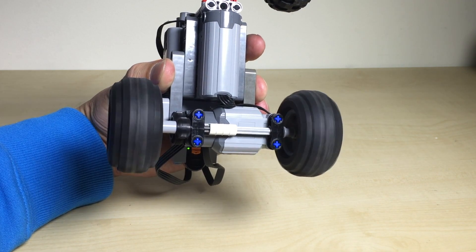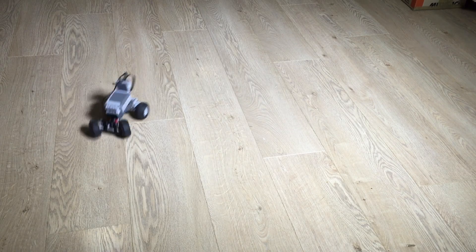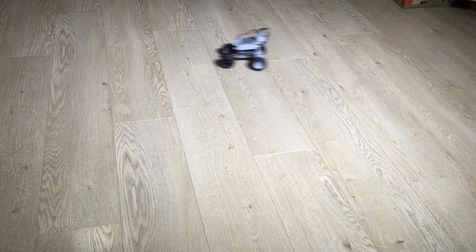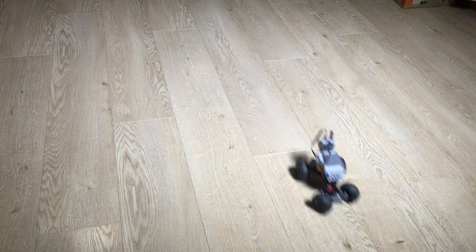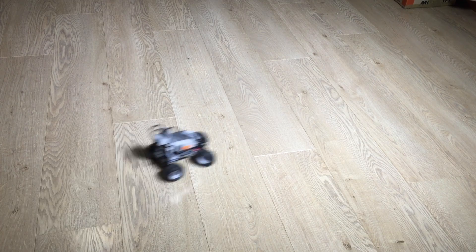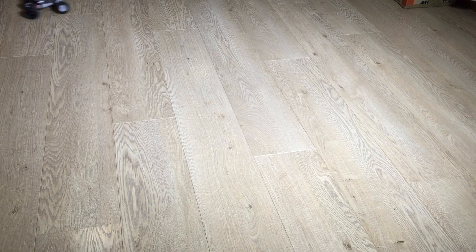So let's take this baby for a test drive. As you can see this car is very fast and has a very good turn radius, and because it's so fast and has such an extreme steering you get to slide a lot, which is great fun.